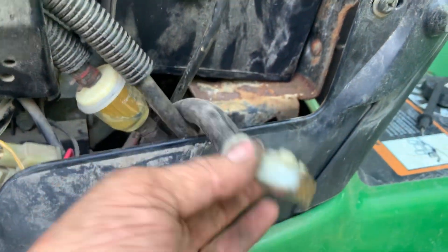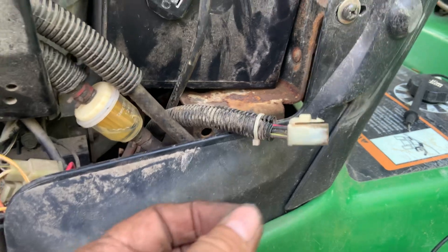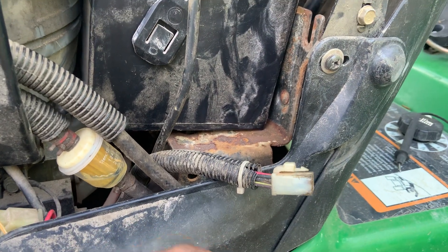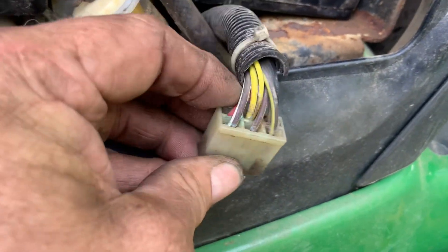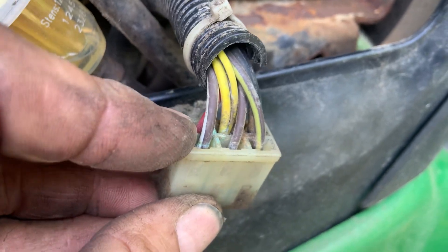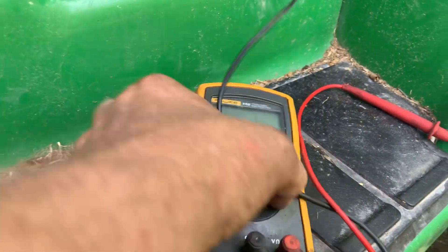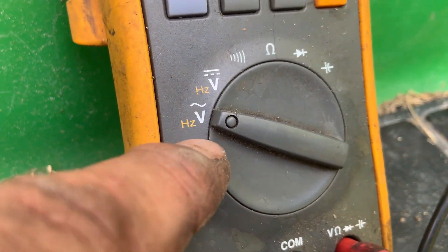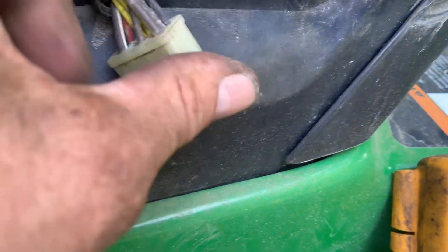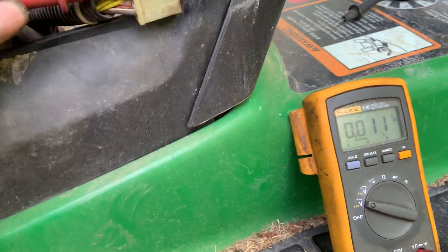Once you get it out, you want access to the harness that goes to the voltage regulator — I've got it unplugged. You want to check for AC voltage coming out of the engine. Right here at this plug, the AC output is the big brown wire with the white stripe and the big brown wire with the yellow stripe. Set your meter to AC volts — that's the V with the squiggly line — and put one lead on the brown wire with the white stripe and the other on the brown wire with the yellow stripe.